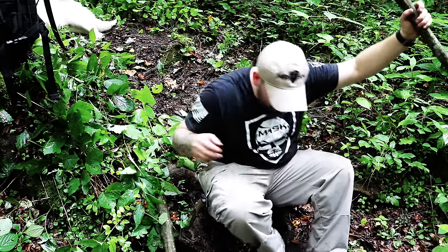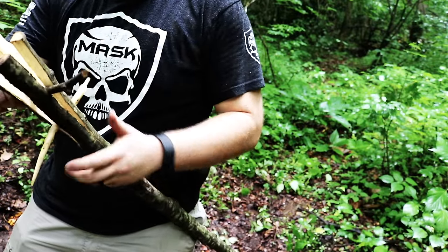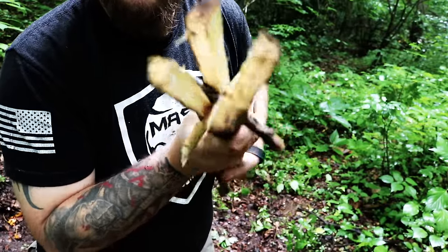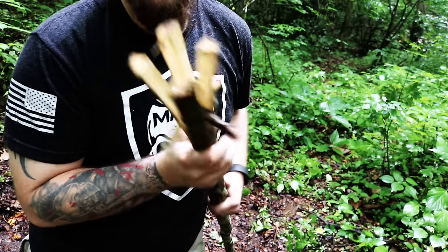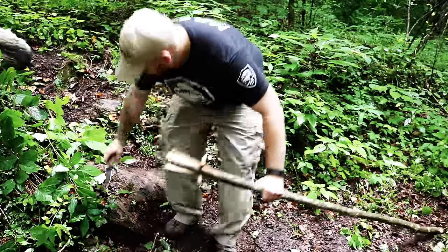Now that we've got one in, we're going to put the other one in. Now that we've got the spear spread out and we've got our wedges in to increase the exposure, what we need to do is sharpen the tips.